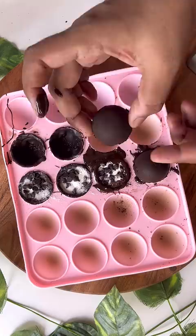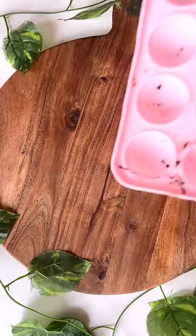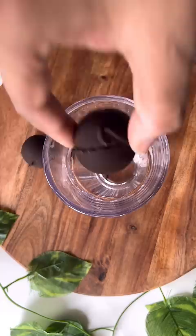Then I put it in a ball shape and put it in the freezer so that everything will be set. Then I put a glass with two balls and put it in warm milk.